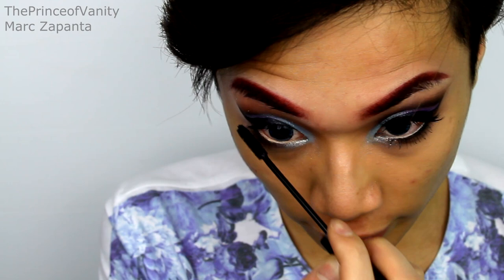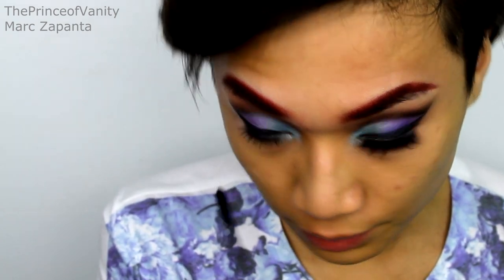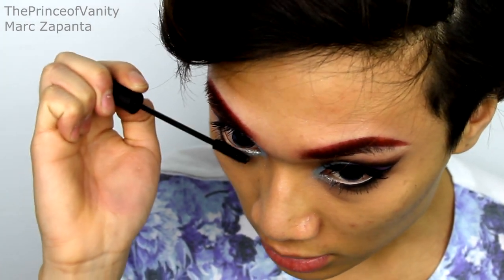Now I'm going to be taking my Rodial Glam Lash Skinny Mascara — one of my favourites at the minute — and just apply that onto the lashes. Don't forget to apply loads to the bottom, just so that it opens up your eyes a lot more.